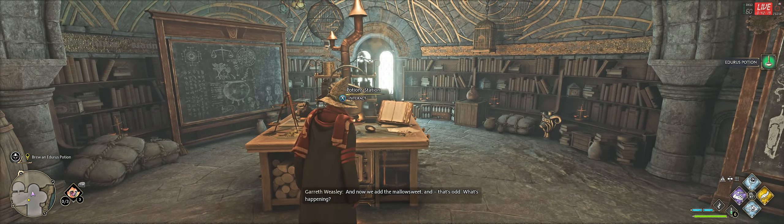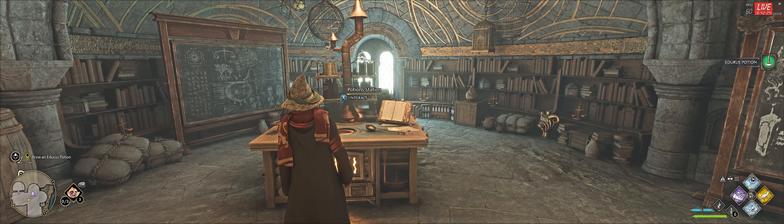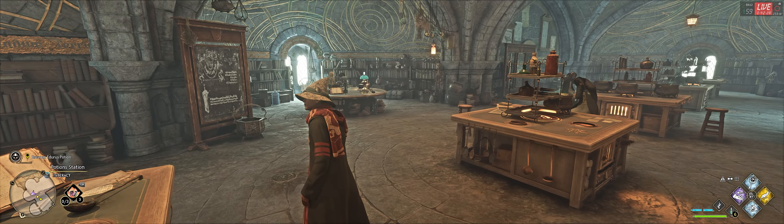And now we add the mallow suite — and that's odd. What's happening? Wait, it's not supposed to— Gareth!